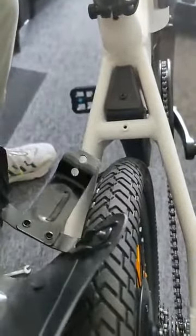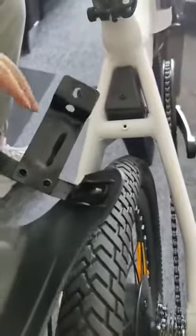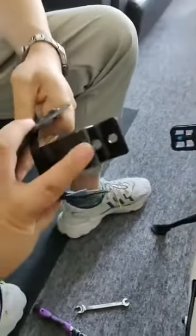Then we can see there are two holes on the mudguard. We only use this hole.